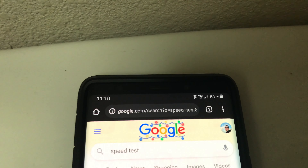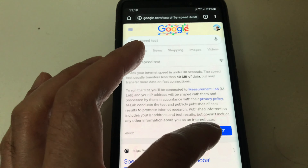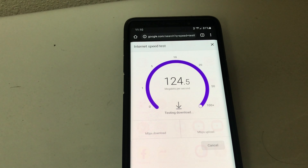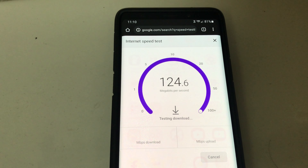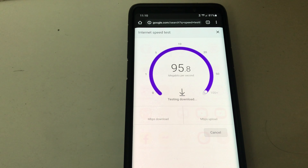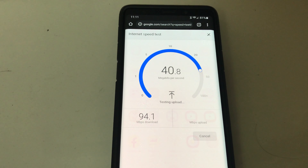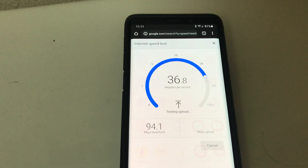Let's go ahead and run the speed test. As you can see, the Wi-Fi signal alternates between one to two bars. I'll be testing in the same location — it doesn't look too bad, but it can be better. Here are the results before the Wi-Fi extender: 94.1 download and 35.3 upload.